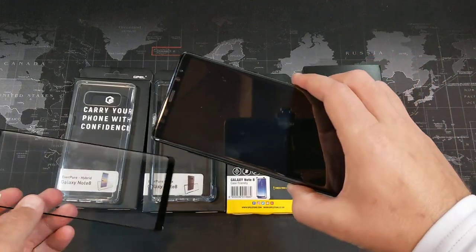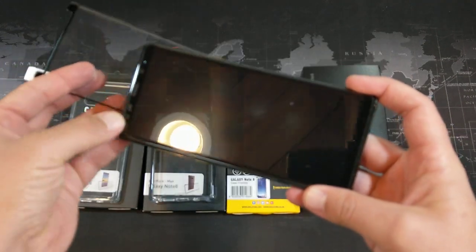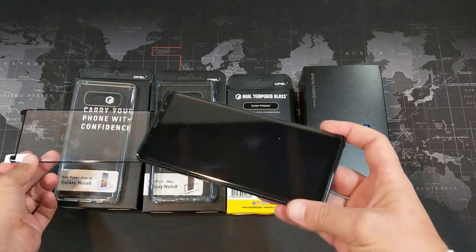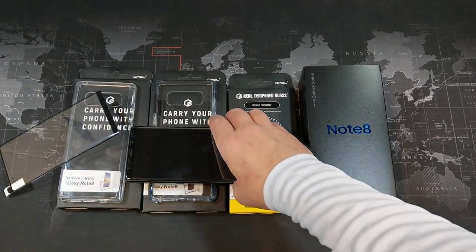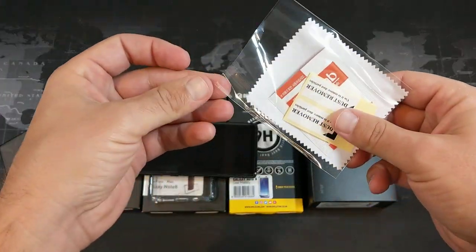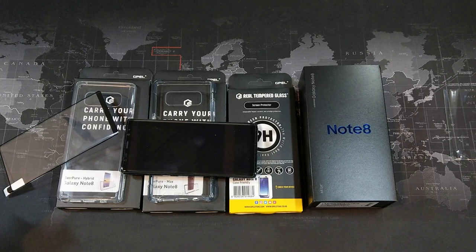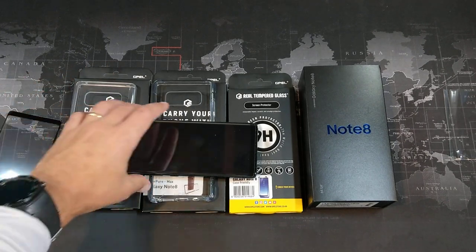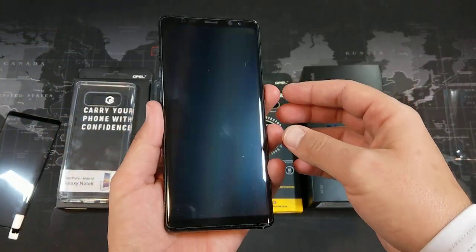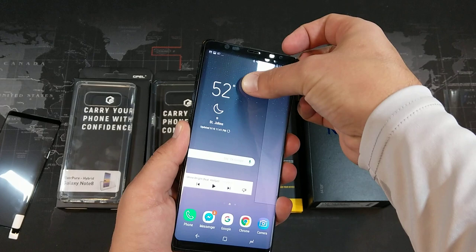Up to this point I've been using a tempered glass screen protector from a company called AM Film — it's pretty decent. I kind of prefer that it didn't cover up all the sensors like this G-Pel one does, so we're going to try this one out. It comes with a microfiber cloth, dust removal stickers, and a little wet wipe. This one's supposed to be case friendly. The AM Film one is a little less case friendly — a couple of cases actually popped it right off.